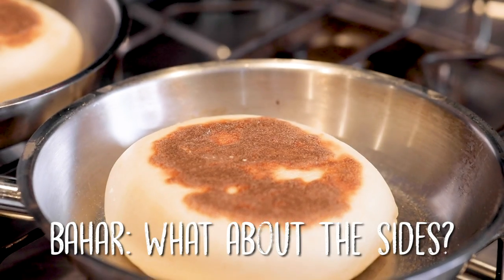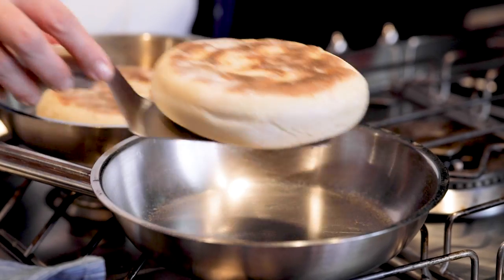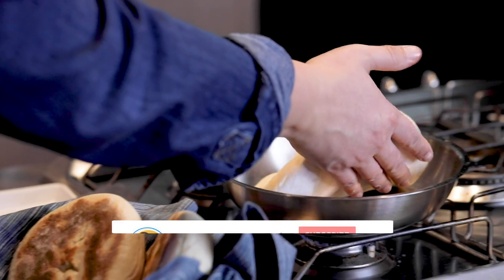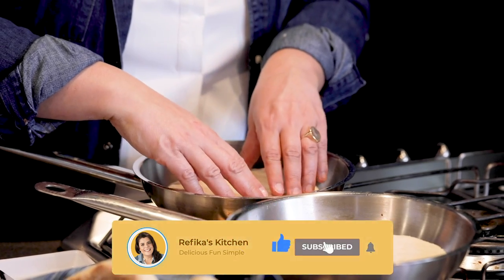The bread is going to be ready. The sides are always like that — that's the interesting side of bazlama. The later ones are bigger and will mature more because they waited a little longer.